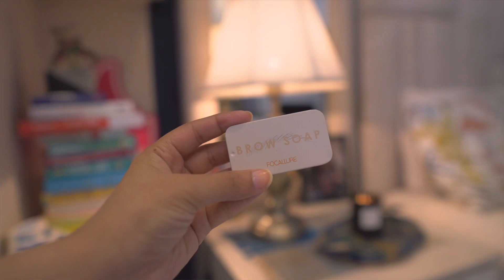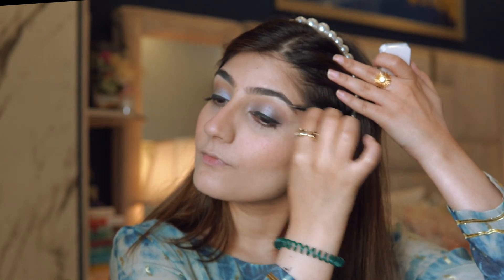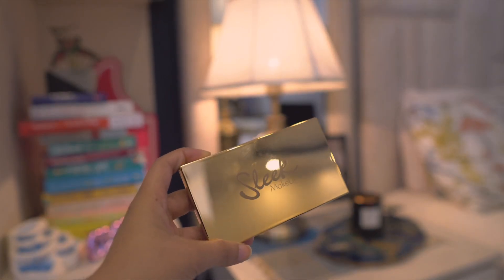This is a product I've been obsessing over — it's the brow soap by Focallure. I love how it keeps my brows in place and gives that brushed brow look.